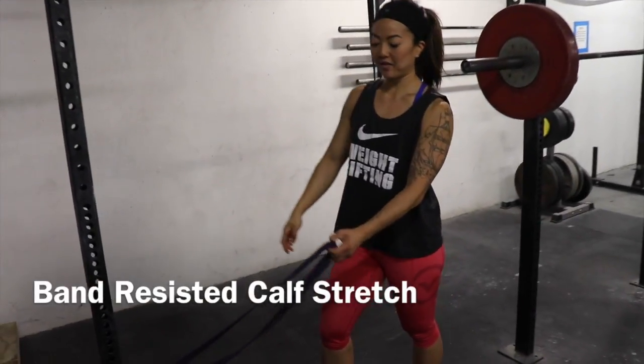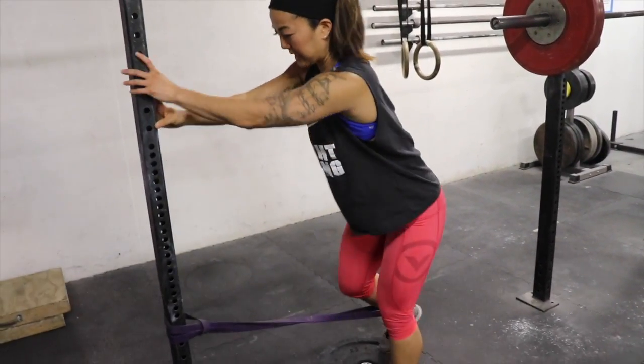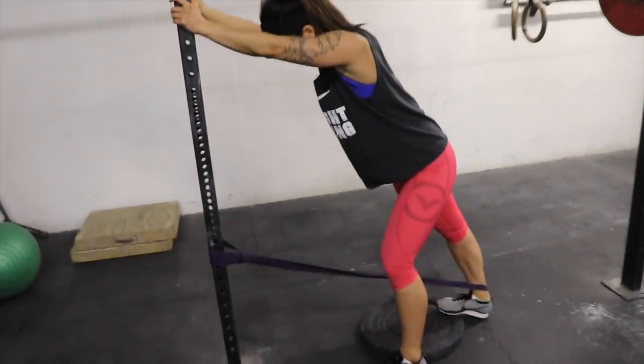This is a band-resistant calf stretch. I'm going to loop a band around my Achilles tendon, step on the edge of the plate, use the pole for some help, and go up on my toe, and then ease down into a nice calf stretch.